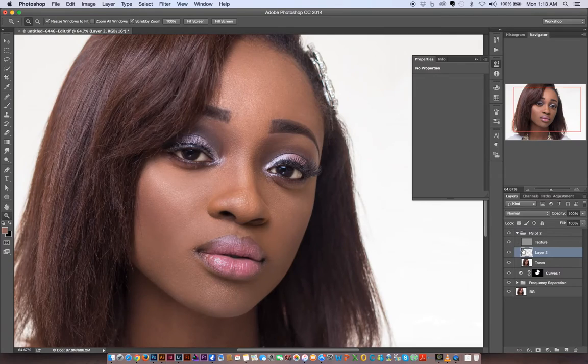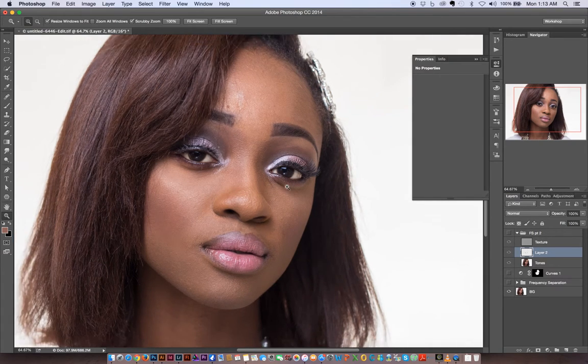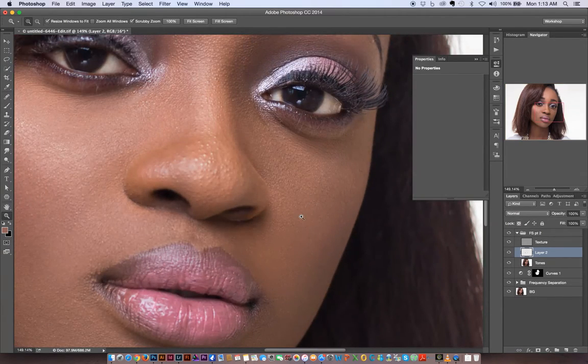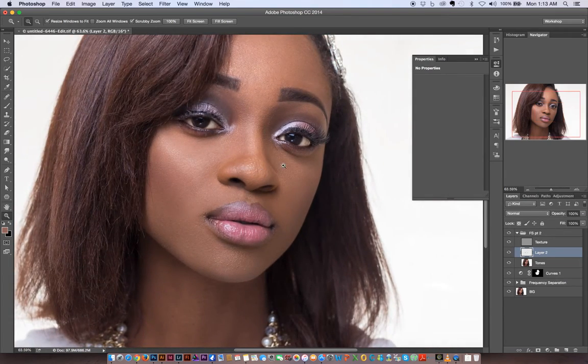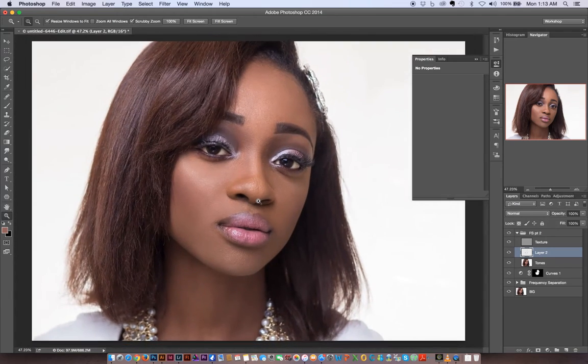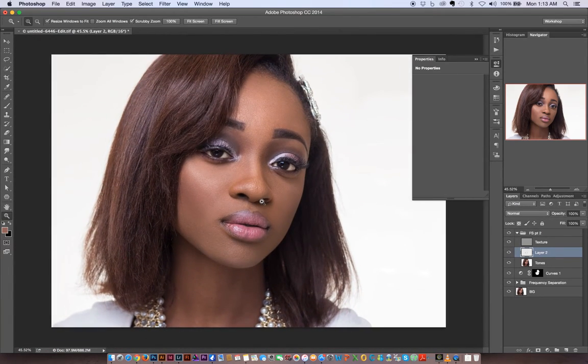I think we've done a very decent job. When I Alt/Option-click on my BG layer, this is how the image was when we started, and this is how far we've been able to bring it. We've been able to match the skin tones of the face and neck a little bit more, and we've blended the makeup issues as well. This is how far you can go with frequency separation.